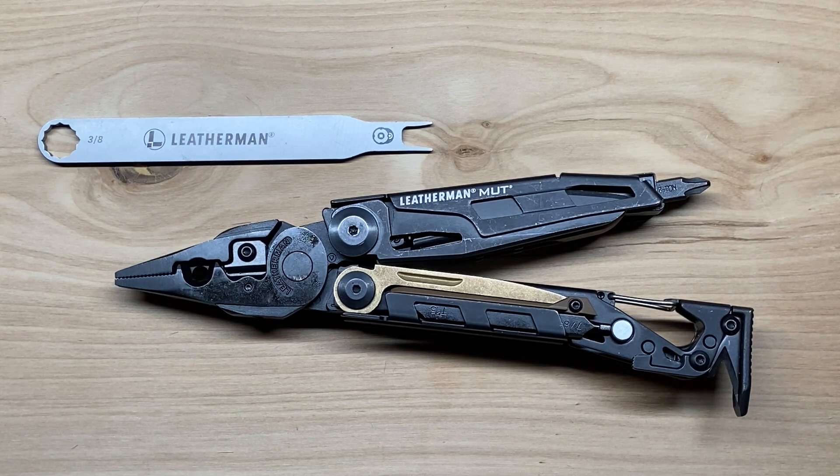We're going to highlight each of those different items. This is a multi-tool that I waited a long time to add to my collection, more so because it was just cost prohibitive. It's not something that I really needed, but because I'm a collector, I eventually added it to my collection just recently. So let's go through the specs first, and then we will check out the tools and functions of the Leatherman Mutt EOD.